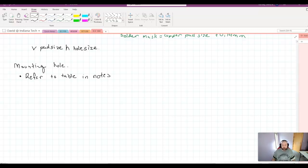For the mounting hole diameter, there are no computations to do — you simply refer to the table in the notes, which lists screw sizes like M2, M3, M4 with the corresponding hole size to drill. You're basically just looking it up on a table. The odds of encountering unusual bolt sizes in this course are very low.